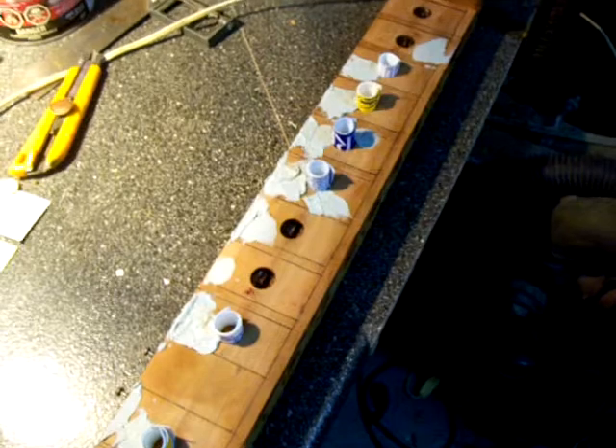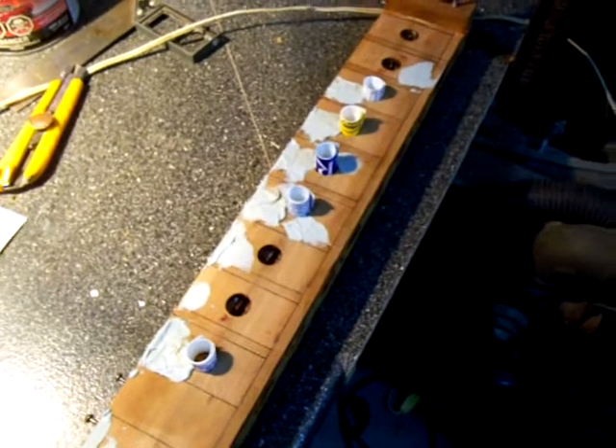Once all of these have been removed, then the sanding of the surface will bring it nice and smooth.